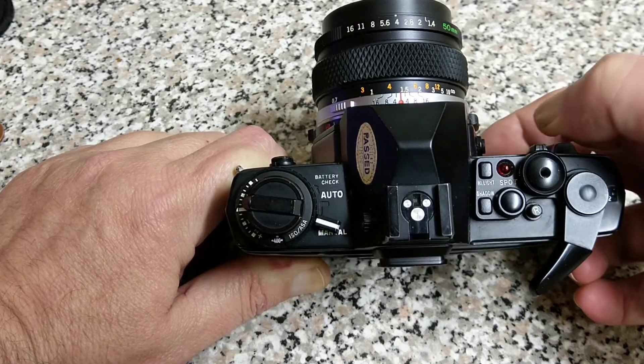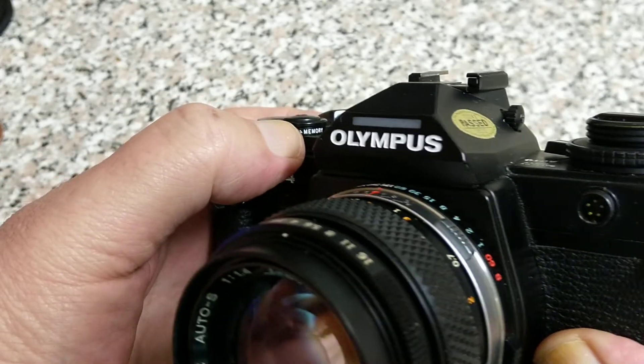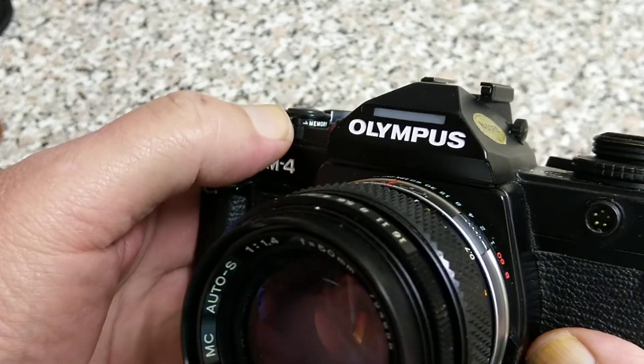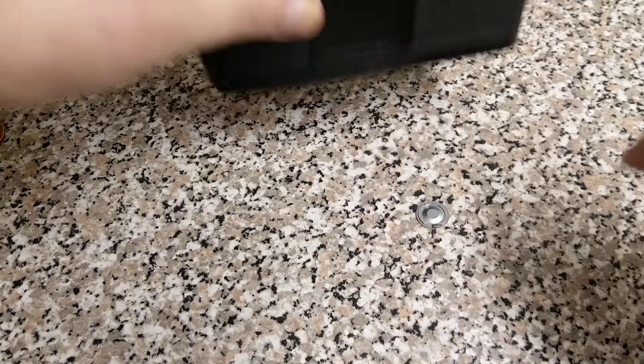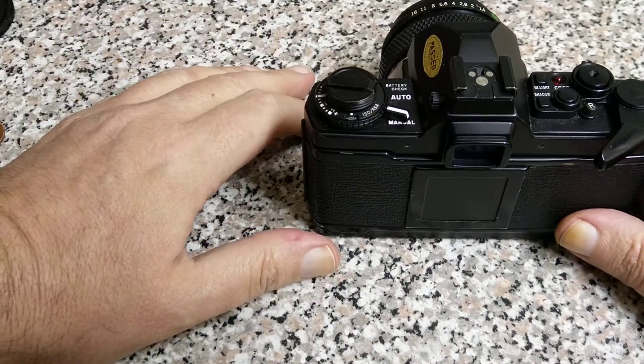To clear your meter readings, this little switch here has a clear on it and also a memory, so you can take your reading and store it in memory. You push down and take your reading, then move somewhere else and take another reading. It's quite a complicated system but you get the idea — you can take up to eight different spot readings and average them out. That's a pretty advanced feature for its time.